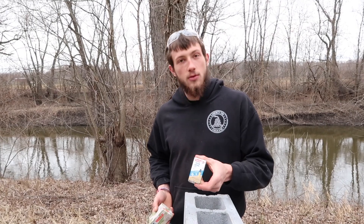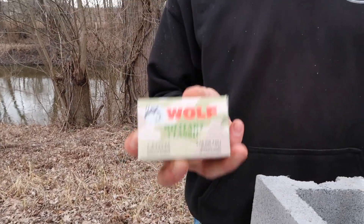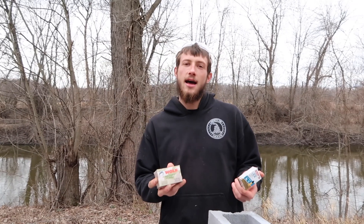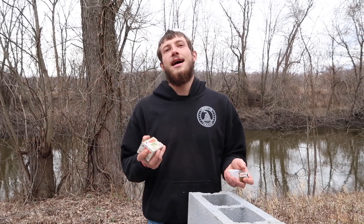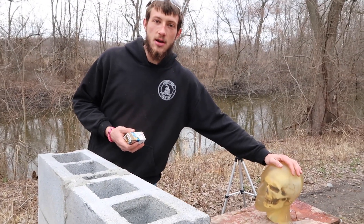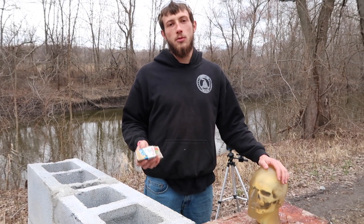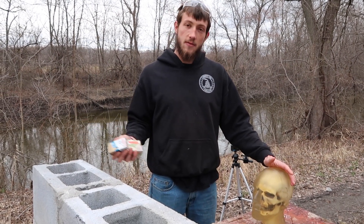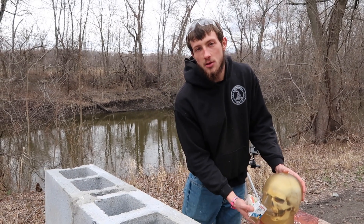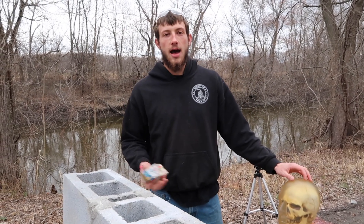We're going to see what happens when we shoot it with anywhere from a little .22, or Aguila 22 rounds, all the way up to a 7.62x54R out of my Mosin Nagant. We're going to see what kind of damage happens when we shoot through this wall at one of our friends — Ballistics Gel Bob's Cousin. He's going to be sitting behind this wall and we're going to see what we can do when we shoot through it with various different calibers, and if this wall will save you from multiple calibers, and what calibers it won't save you from.